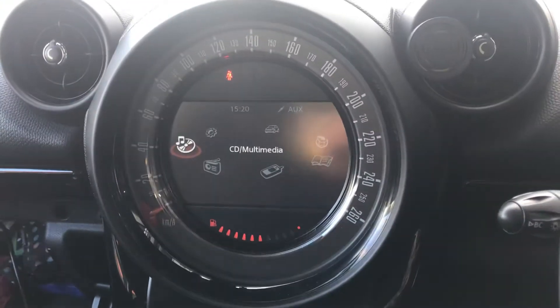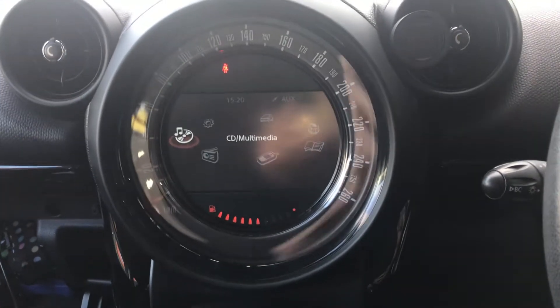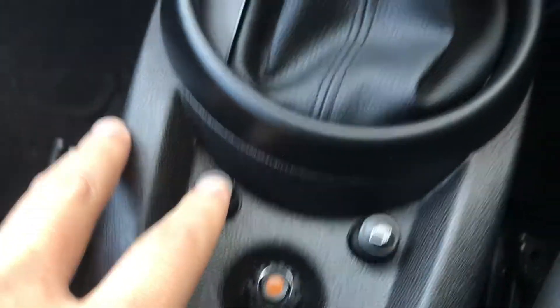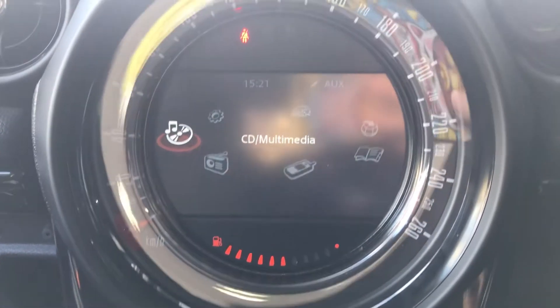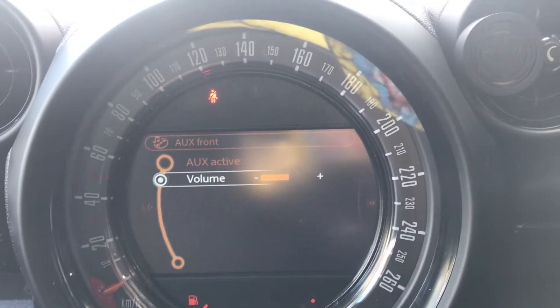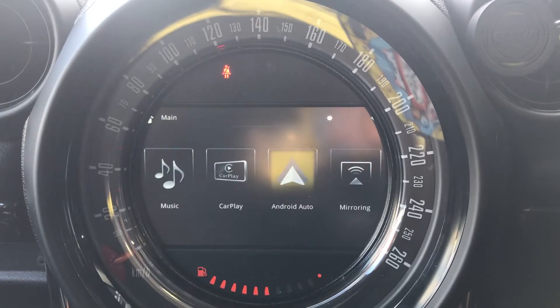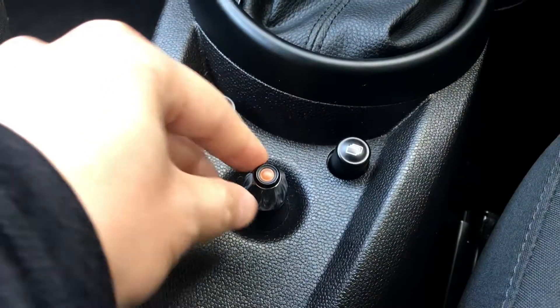This is the Mini Visual Boost system, so it's a non-navigation system. We install the Apple CarPlay and Android Auto interface based on the existing control and display. We're gonna long press the home button for three seconds to get into the interface. We install the USB inside the glove box. Under the CD multimedia, make sure it is selected as AUX auxiliary box front, and then long press the home button for three seconds. This is the Apple CarPlay and Android Auto interface — use the scroll to control.